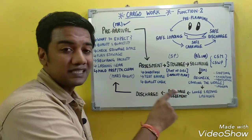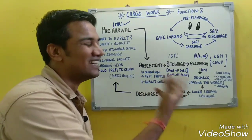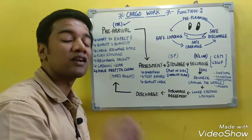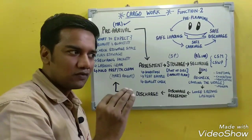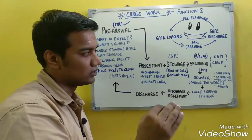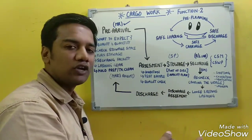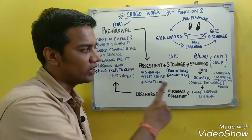Safe stowage is not complete until the cargo is secured. Securing must be done considering the roughest weather expected during the voyage — you must be prepared for the worst. The securing standard must comply with the Cargo Securing Manual or the Code of Safe Working Practices, both of which must be referenced during securing operations.